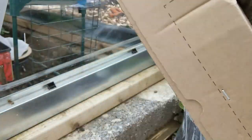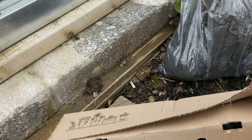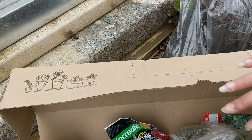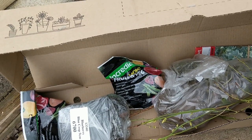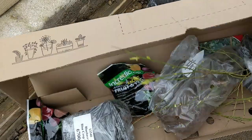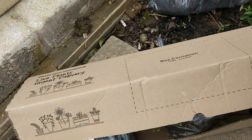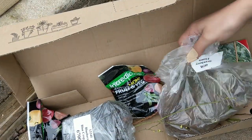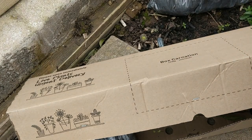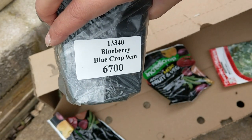Let's open this box. So we have — it's stapled to the side. This is a blueberry bush — Elliot. There's 12 strawberries in there — the Elsanta. There's another one — blueberry Blue Crop.